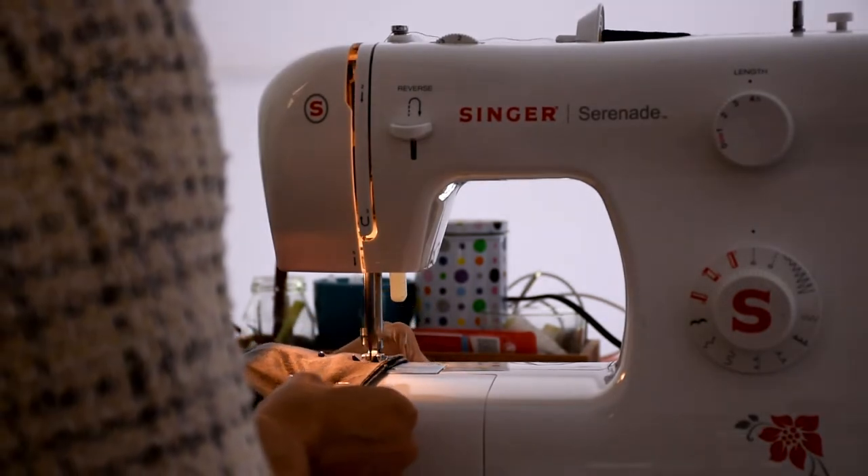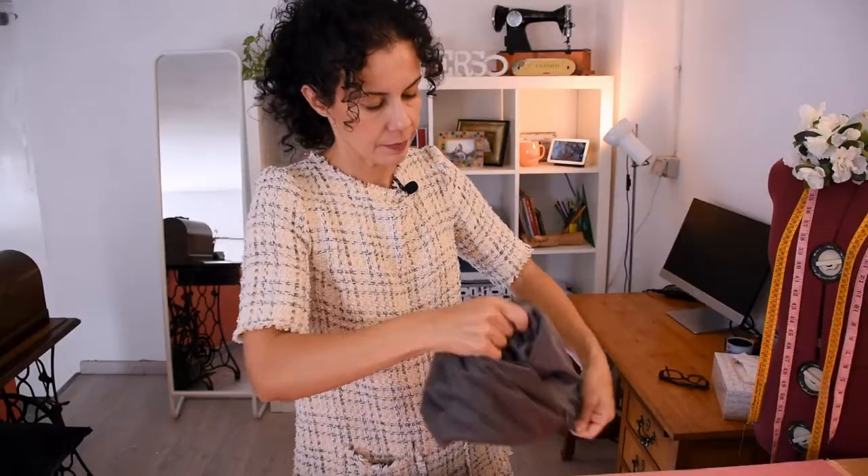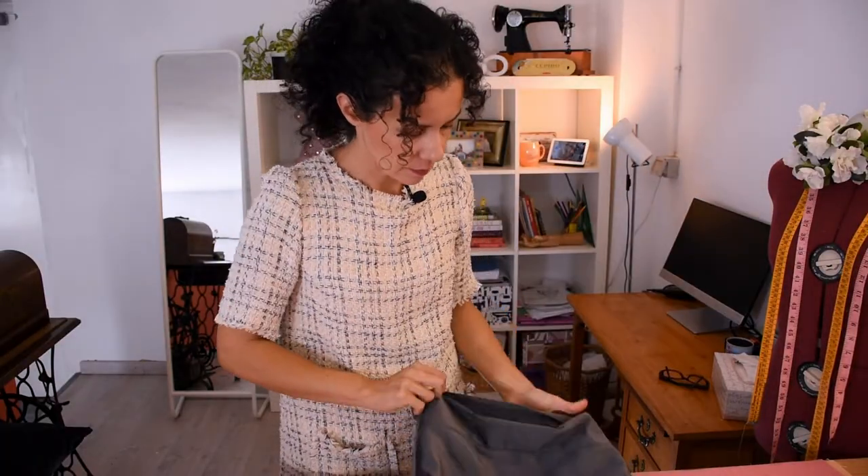When putting it right sides out, be careful — you can by mistake put the wrong side of the kangaroo pocket out and end up seeing the seam. You don't want to see the seam, so make sure you put the right side out.